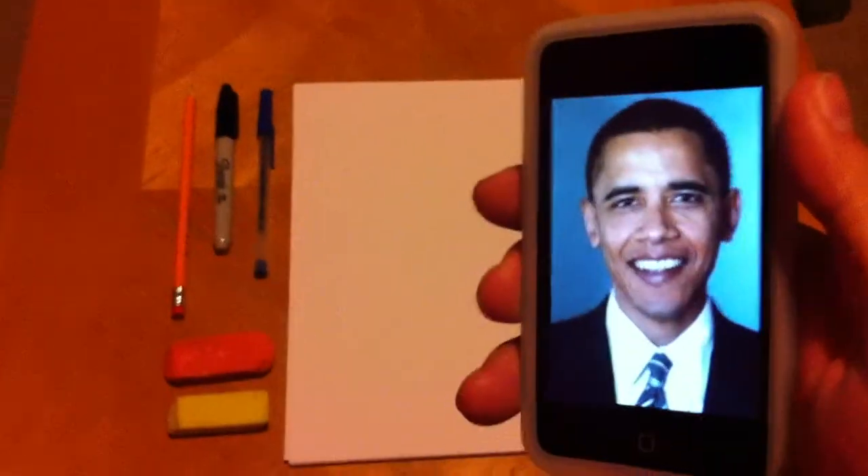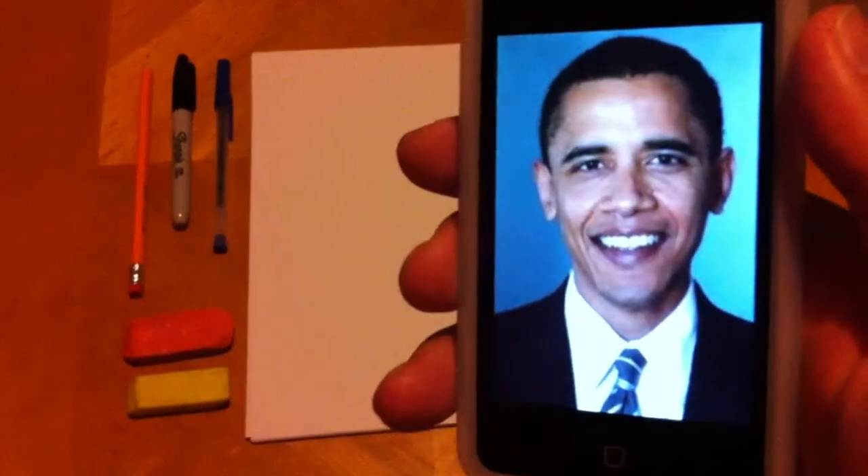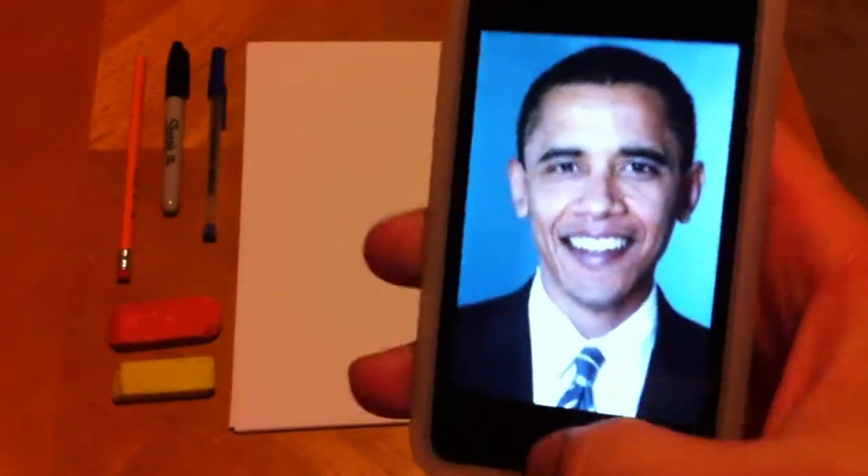Greetings and salutations. I have a request to do a drawing of Barack Obama. We're going to go ahead and show you how to do that one.